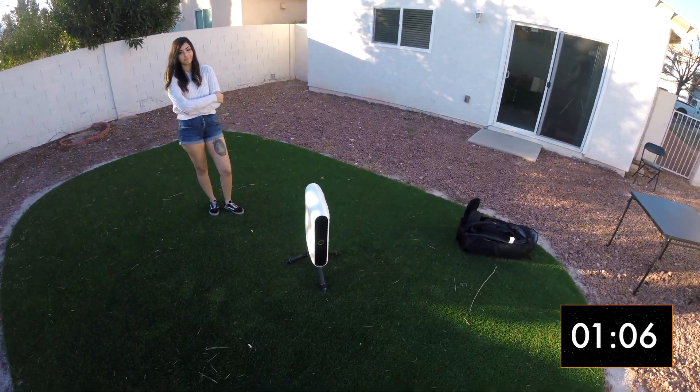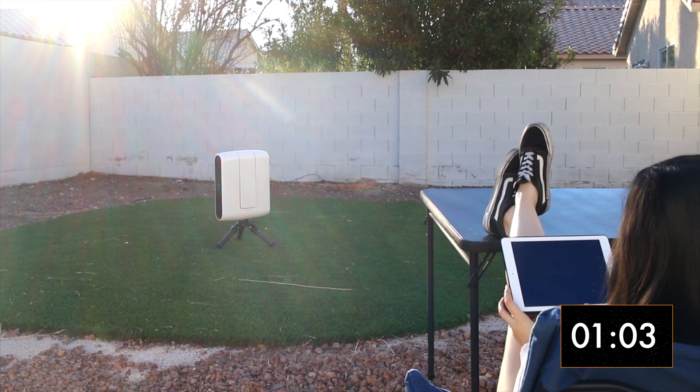If you want, you can start slewing Stellina around during the daytime, but we'll wait until it's dark.